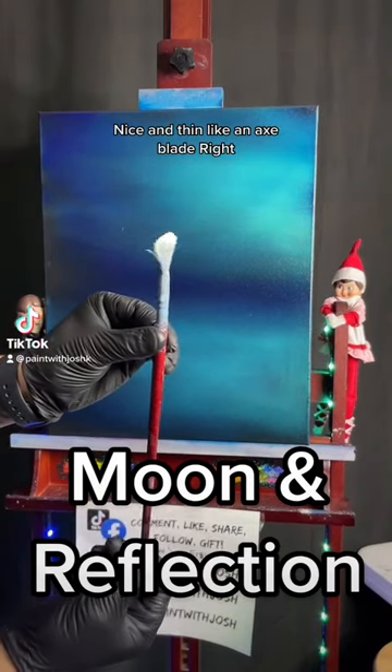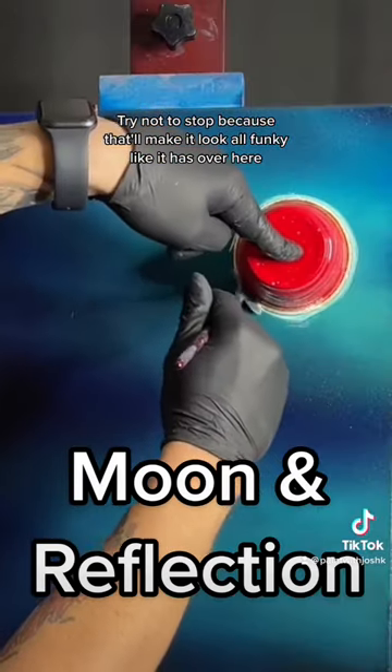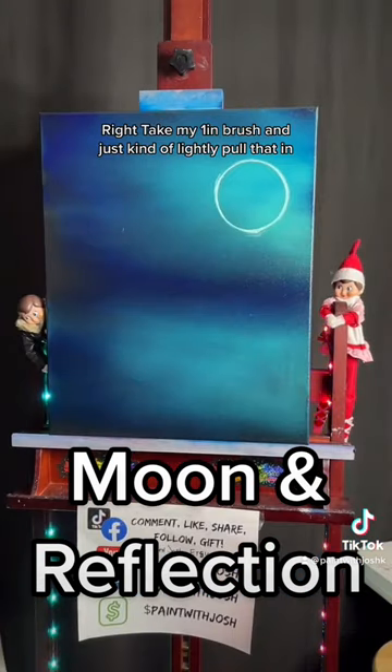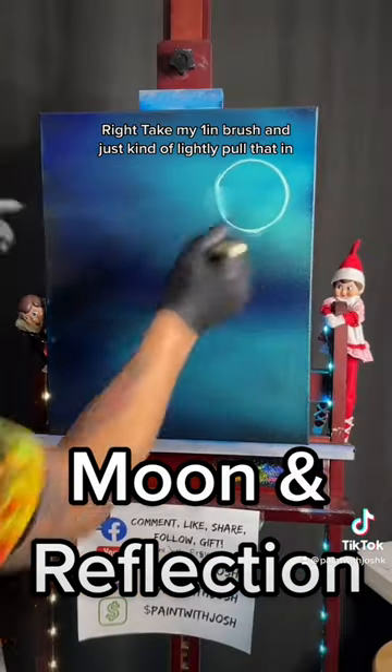Nice and thin, like an axe blade, like that, right? Try not to stop because that'll make it look all funky like it has over here. I'm gonna take my one-inch brush and just kind of lightly pull that in.